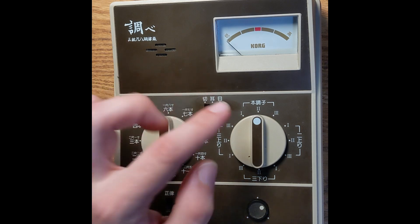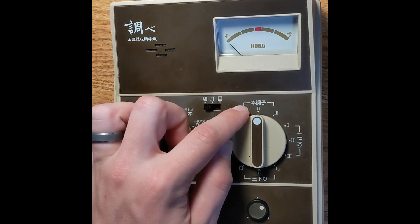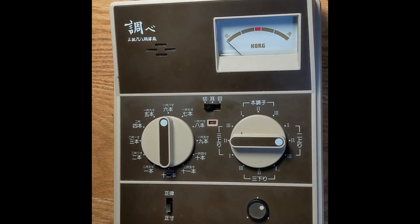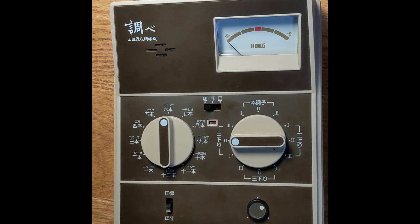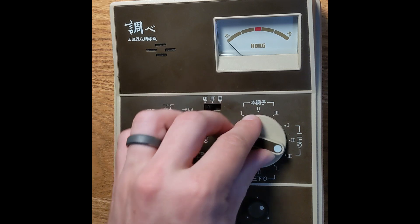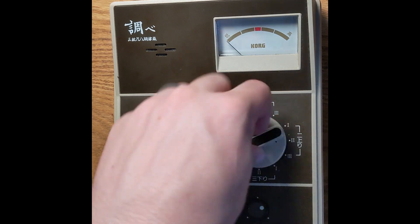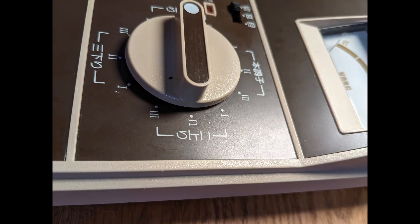On the right side you'll see honchooshi on the top — that's the correct base tuning for the shamisen. Then we have ni agari, san sagari, and san agari. San sagari is honchooshi with the third string lowered by one whole tone. Ni agari is honchooshi but the second string is raised by one whole tone. For san agari, the third string is raised by a major second, so the interval between the open strings is a perfect fifth.